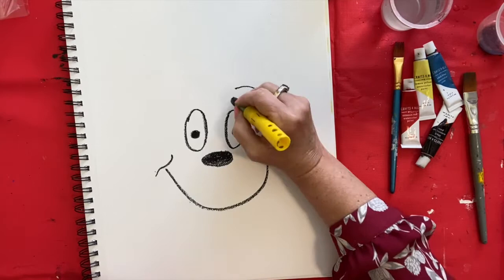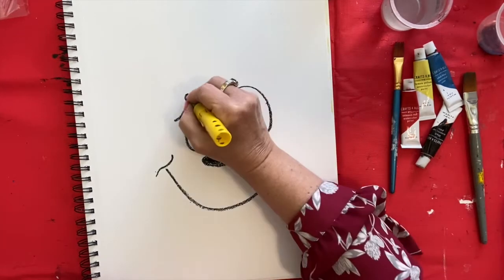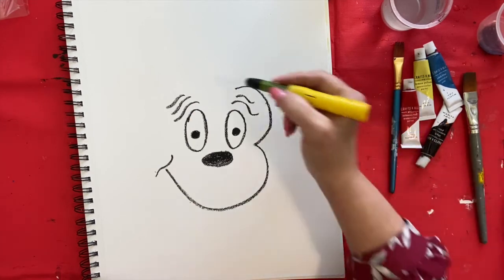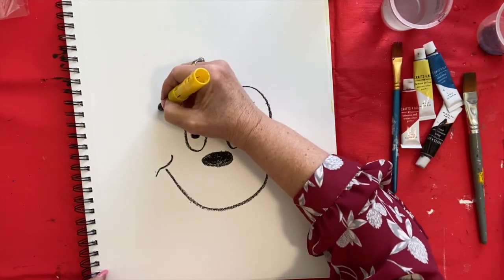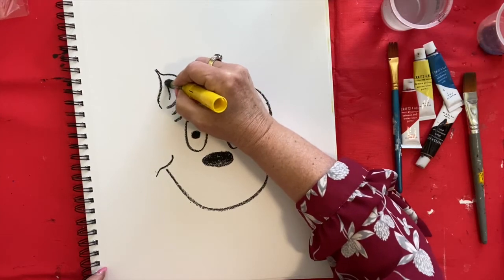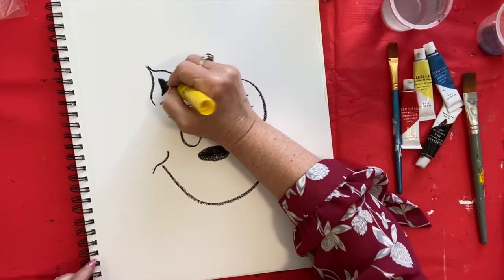Now we're going to make his eyebrows — they're kind of curvy like this, and he has another one like this. He's got a couple of wrinkles, like cats do. Now we're going to make his ear, and his ear is right off of his eyebrows. It comes to a point like a cat's ear, then around like that, and then you make one again inside. You can kind of color that in.